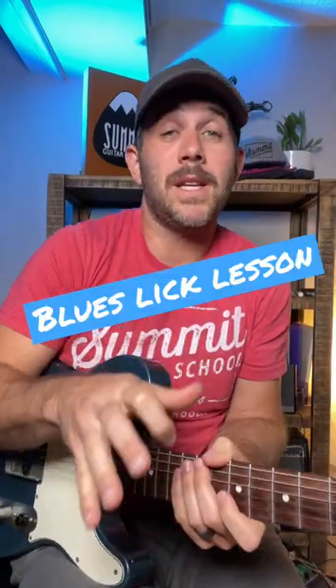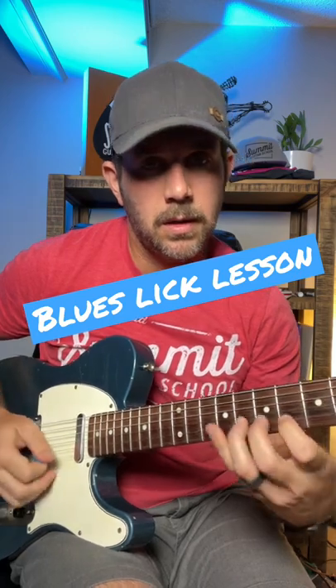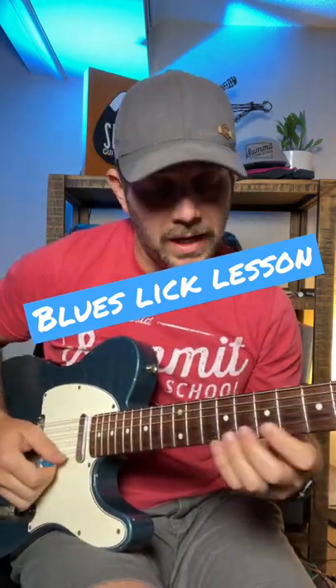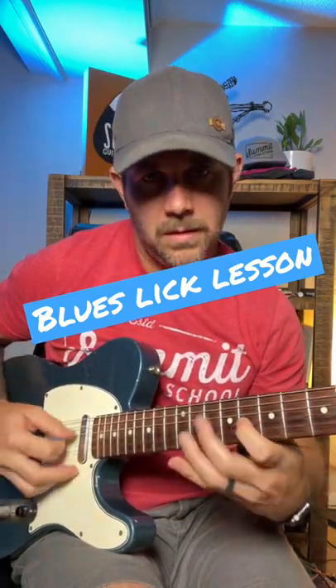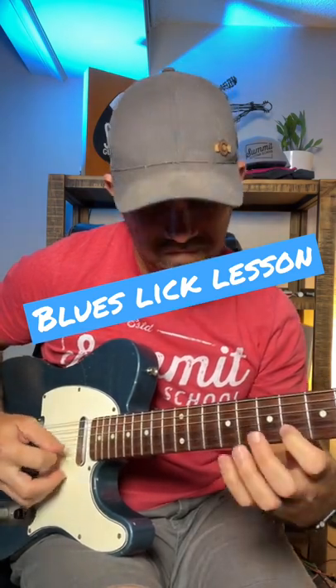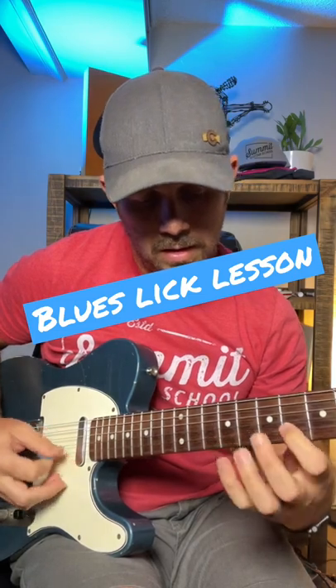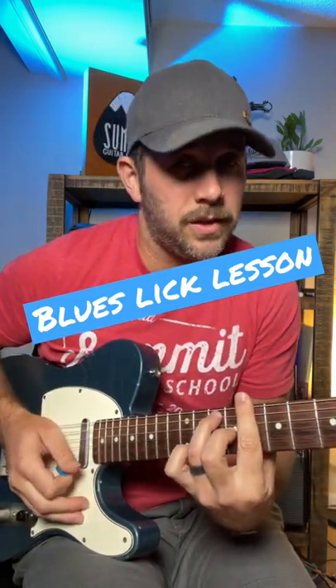What's up guys? I've got a cool blues lick lesson for you today in the key of C, and we're going to start in pattern 5 and end in pattern 1. So here's your lick — I'll do it slow, and if you want an extra challenge, land on the C or the one chord.